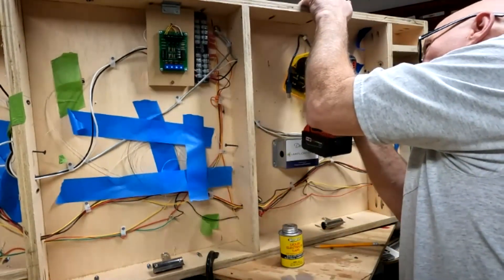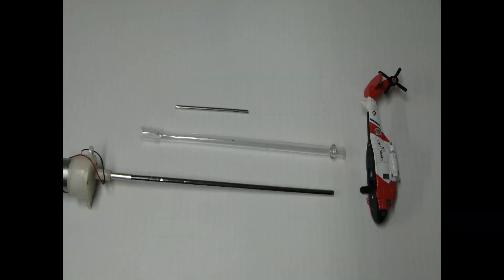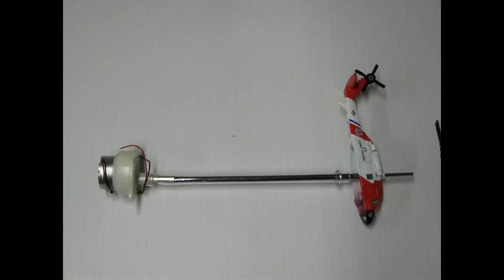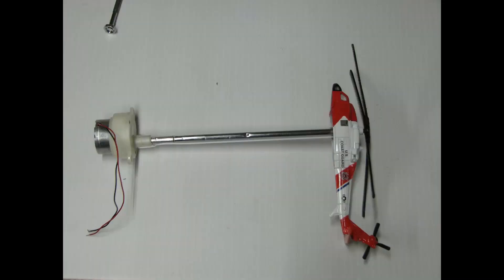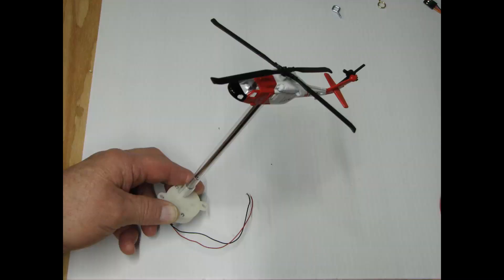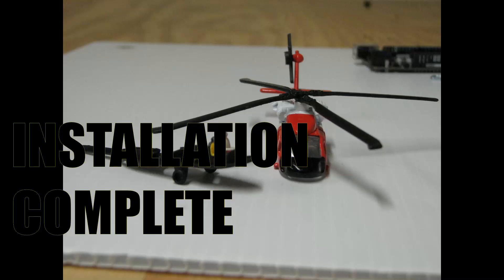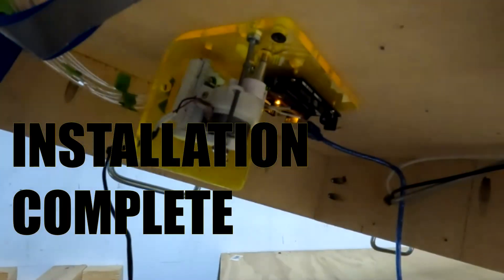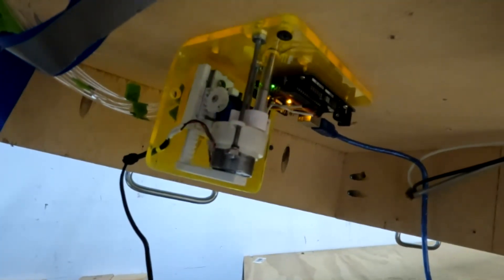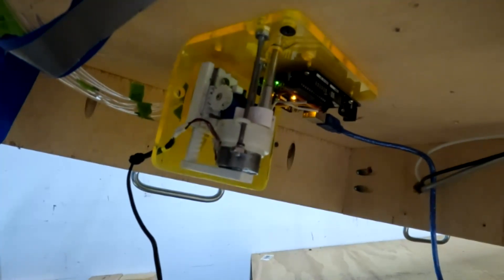The metal tubes were connected to the motor and the propeller. The plastic tube carried the weight of the chopper. Testing — looks like it's working all together underneath.